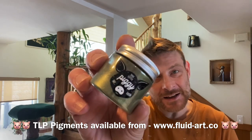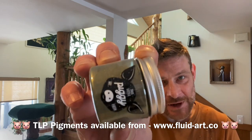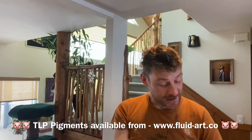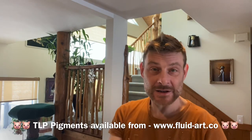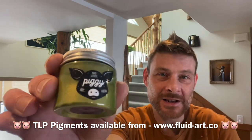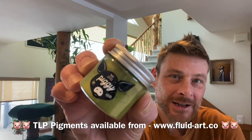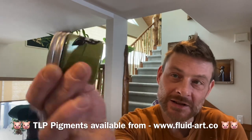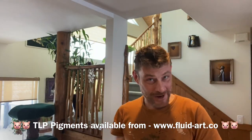Next is Seaweed — another new piggy for me. A beautiful green with a lovely gold shimmer to it. That's going down on top of the S'mores. And then the last little piggy in this lineup is Asparagus: a beautiful lighter green color with a gorgeous gold shimmer as well. So S'mores, Seaweed, Asparagus.